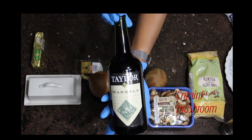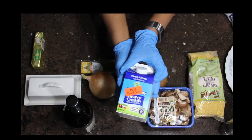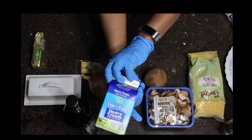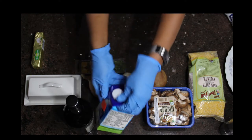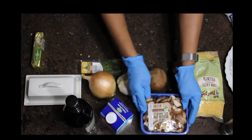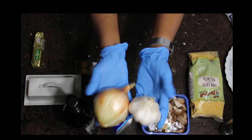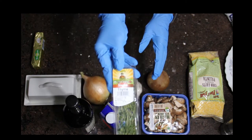I have all my ingredients laid out here. I have my marsala wine, heavy cream, cremini mushrooms, polenta — which is like grits for those not familiar; it's like grits but more coarse — onion and garlic, herb butter, regular butter, and thyme.